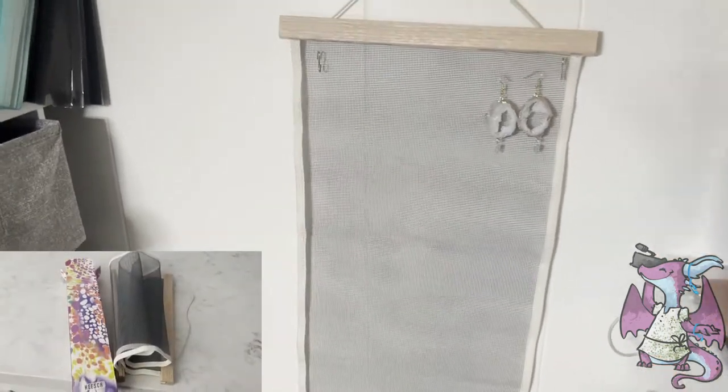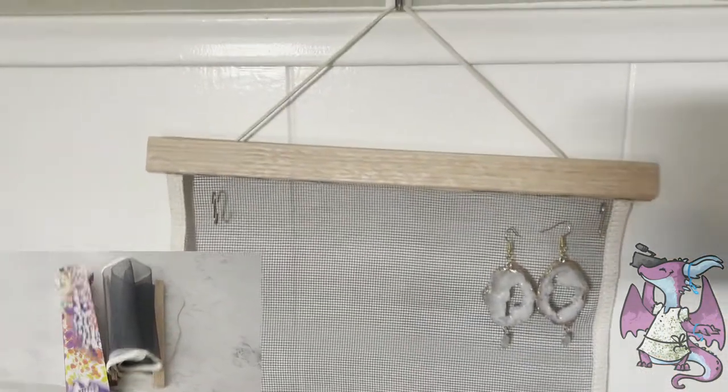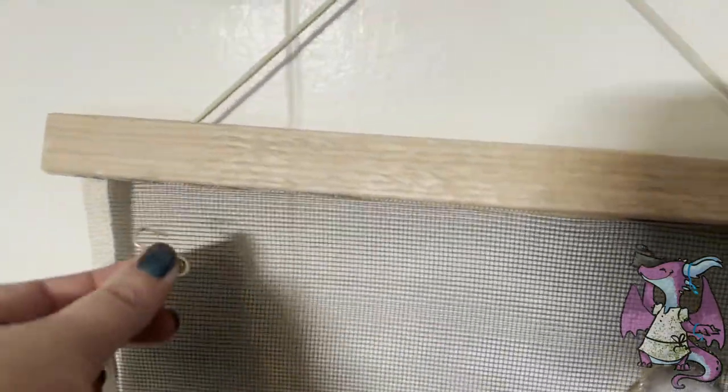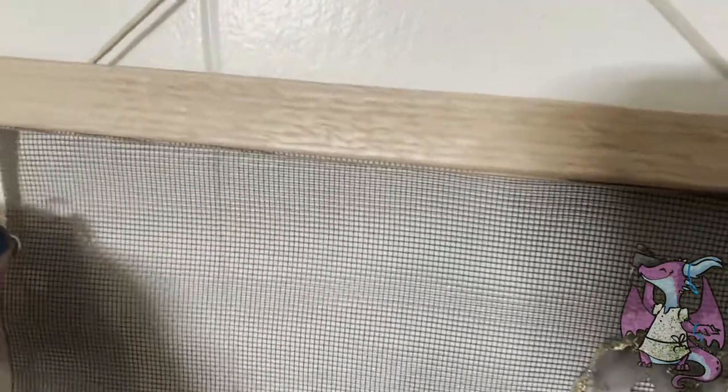I just put one of those stick-on hooks onto the wall and hung this little canvas. It has wood on the top and the bottom so it hangs straight, which is really nice. It comes with these S-hooks so you can use them for other things as well.